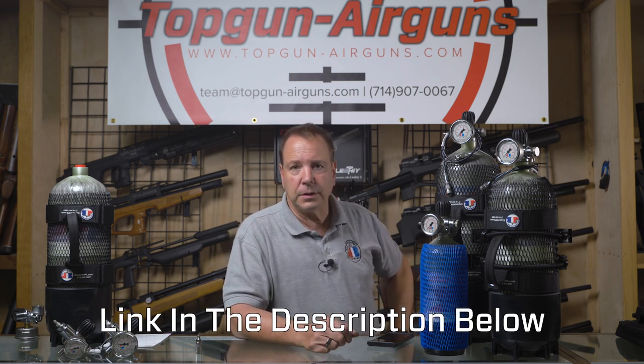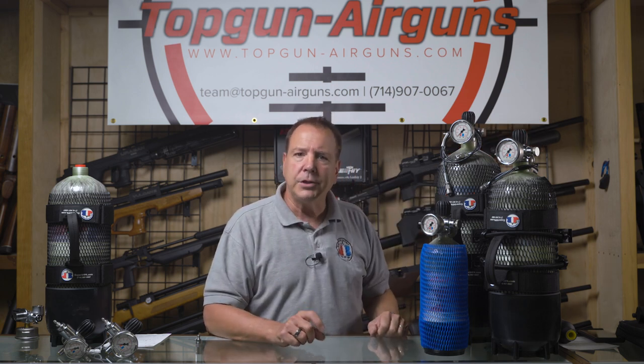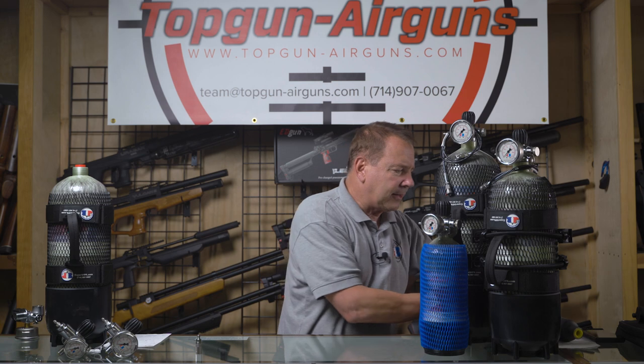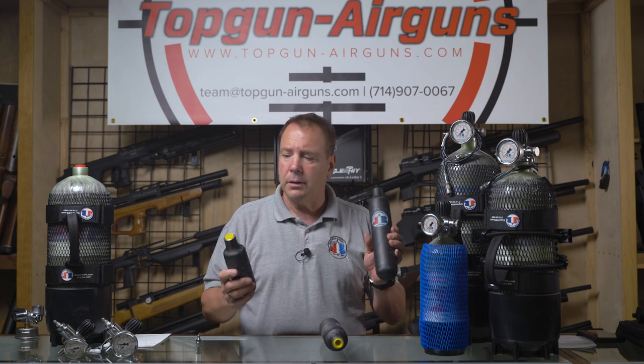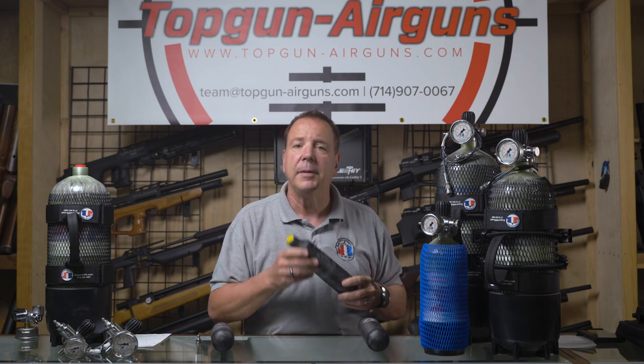Look at the link we've posted for our calculator to get numbers for your specific gun, because some guns are 480 cc's or 580 cc's and you start using a lot more air. The fills we're describing — 63, 47, and 13 for the Marauder — are top-offs from 2,000 back up to 3,000 PSI, which is typical for the Marauder. If you've got a larger bottle like a Daystate Impact or any gun that uses a bottle, we also have higher-pressure bottles — 300 bar instead of 250 bar — and the calculator will show you how many fills you'll get.